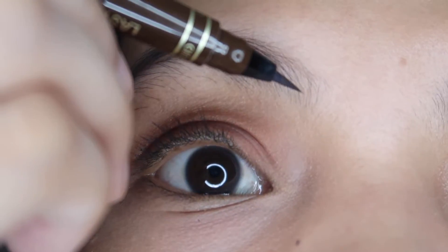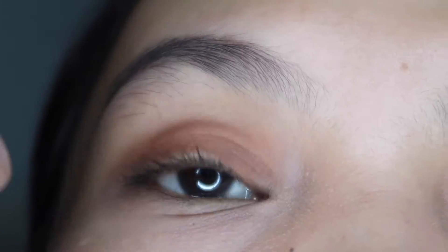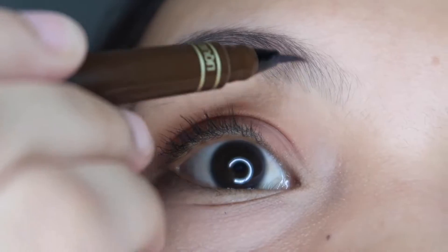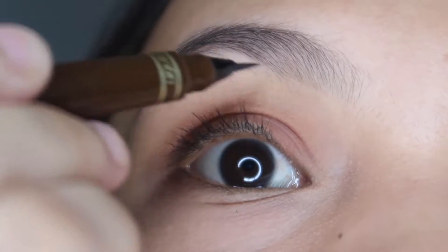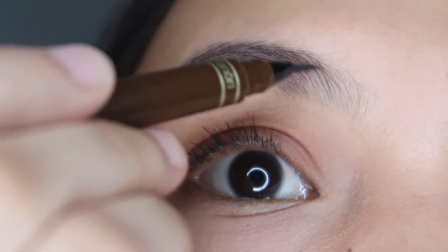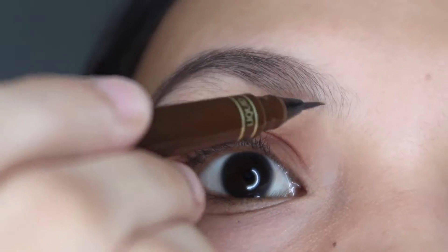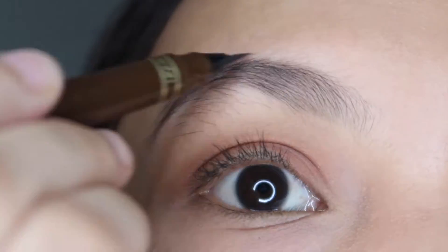The nice thing about K palette is it can create, like, fake hair strokes. As you can see, it's light. Like that. So this is for daytime — your everyday kilay.